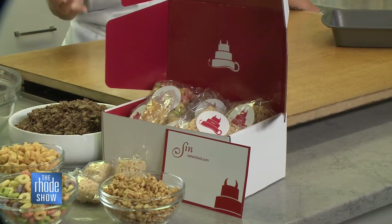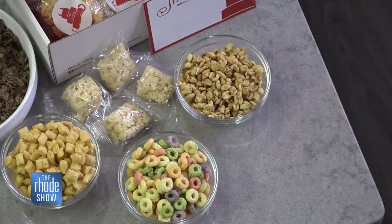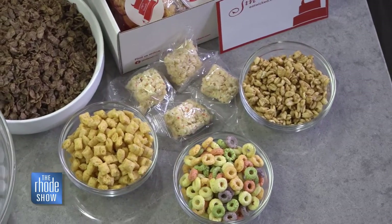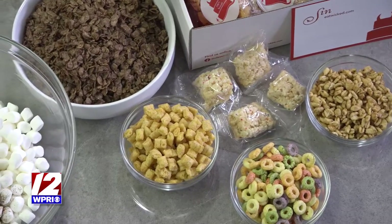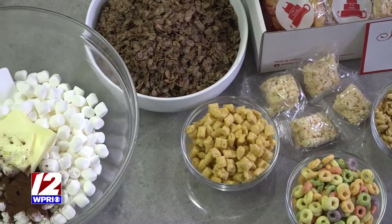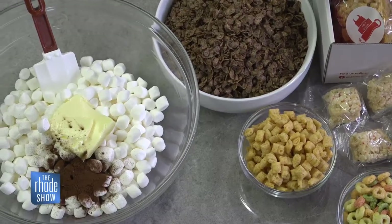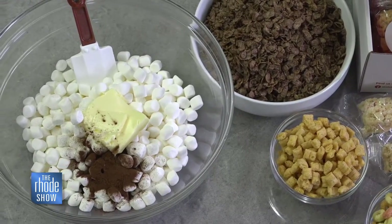Cereal bars are super simple, so if you want to do these yourselves with your kids: marshmallows, some butter, and the cereal of your choice. That's it. We add a little extra cocoa and a little salt to the chocolate ones. You can use a variety of different cereals — we have Fruit Loops, Captain Crunch, a honey mix. We add a little honey and a little cinnamon to that mixture.